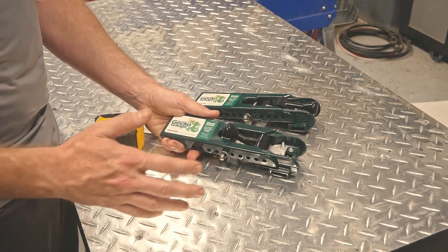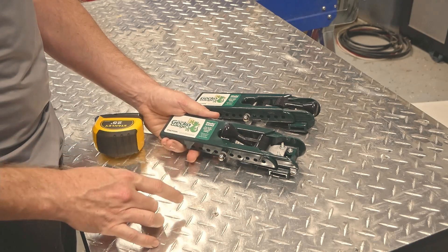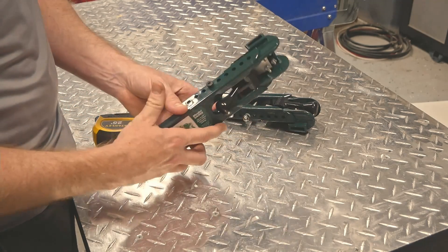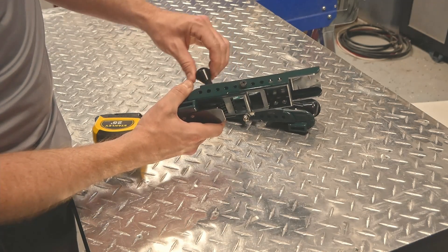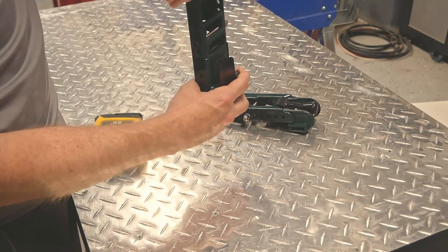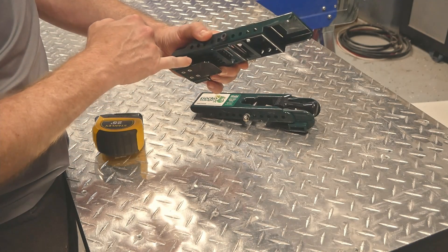By that I mean they have a single task, but they do that single task perfectly, and that is hanging fiber cement lap siding. They operate on a little cam mechanism — I'll show you once we're outside in detail how this works. You flip that up and that creates a tension on the lower lap, which creates a ledge for the next lap. There is only one adjustment.